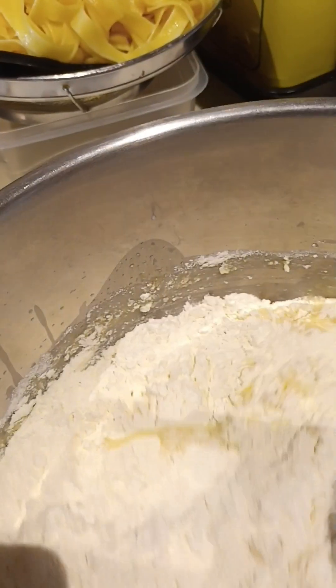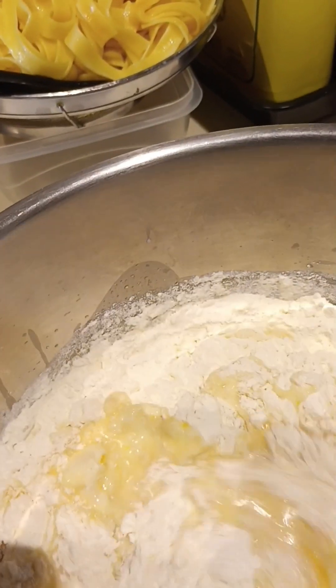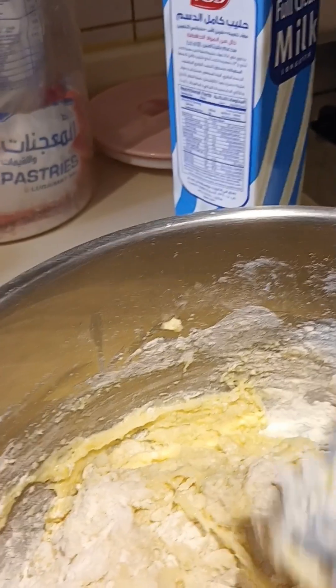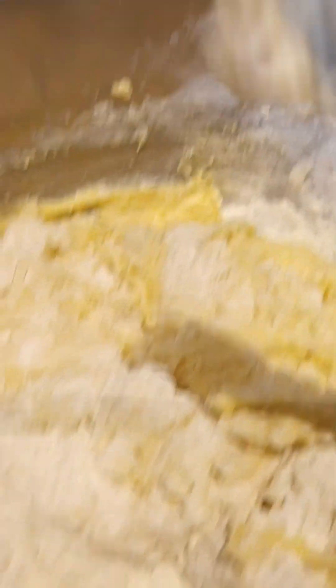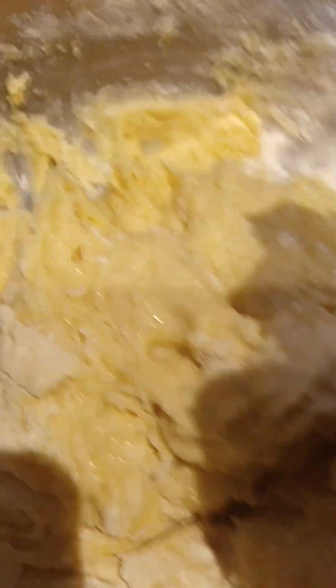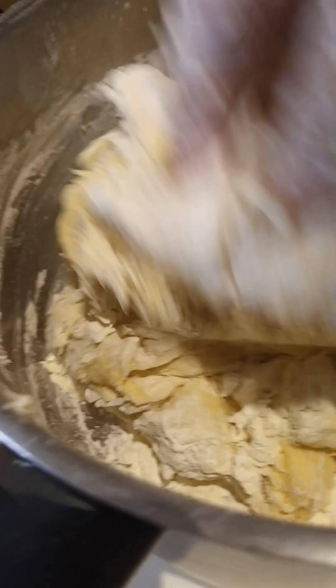Now let's mix it up. Let's continue guys, we're mixing.